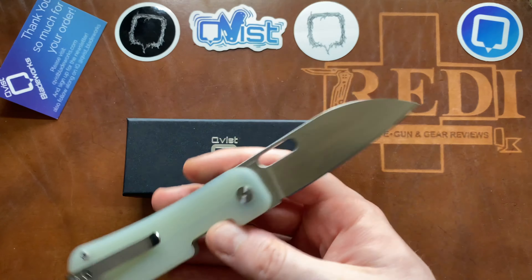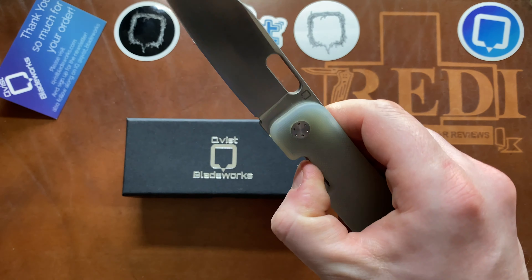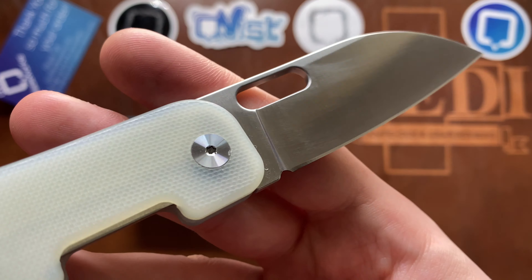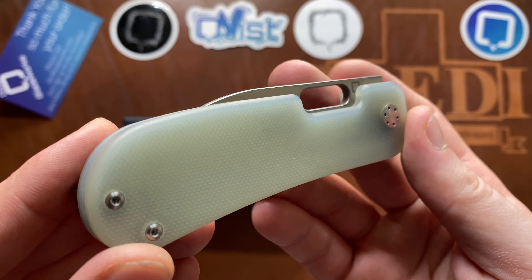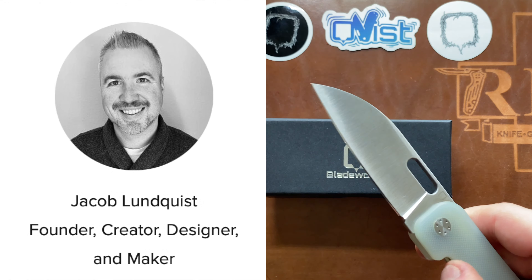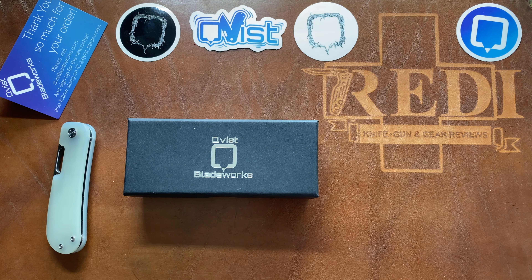There is a separate review of the production PE version of the Variant on my channel already. It's made by QSP, very affordable, with nice Sandvik 14C28N blade steel. It's very well made and really captures the essence of the Variant design by Jacob Lundquist, who is the guy behind Quist Blade Works. If you're interested in the production version, check out that video — it'll be linked in the top right corner.